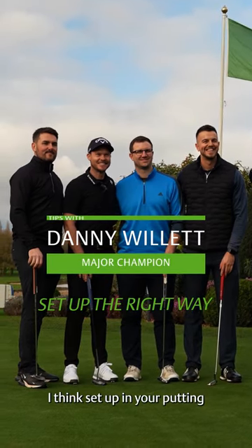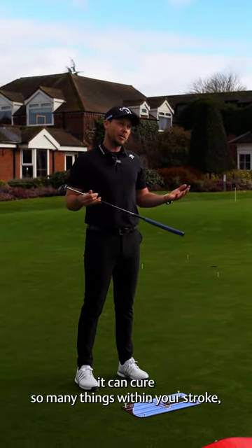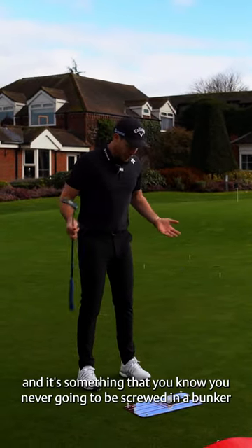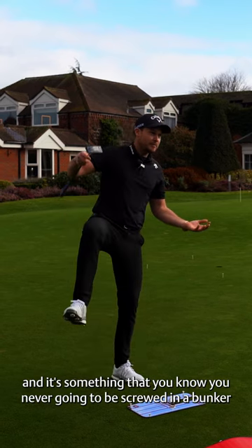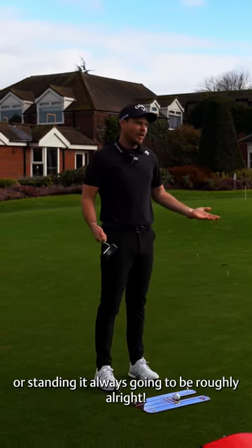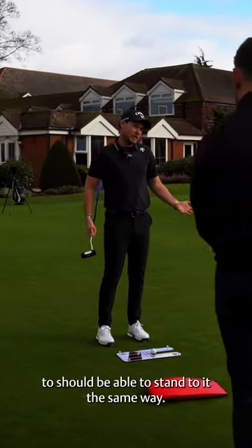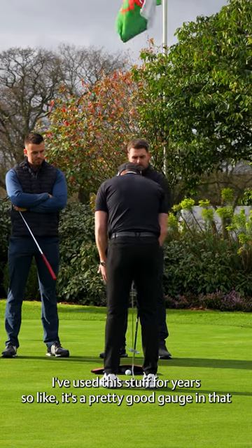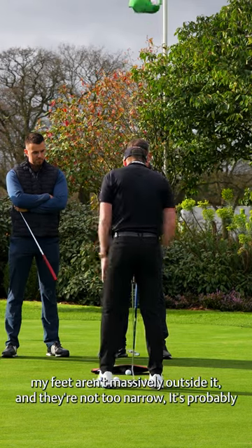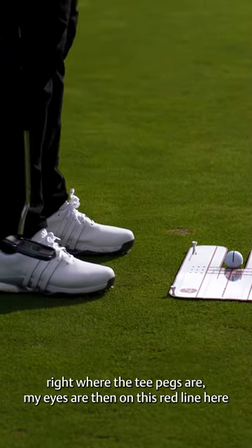Set up in your putting can cure so many things within your stroke. You're never going to be screwed — even in a bunker or on a strange slope, you're still going to be able to stand to it the same way. I've used this stuff for years. My feet aren't massively outside the t-pegs and they're not too narrow — it's probably right where the t-pegs are.